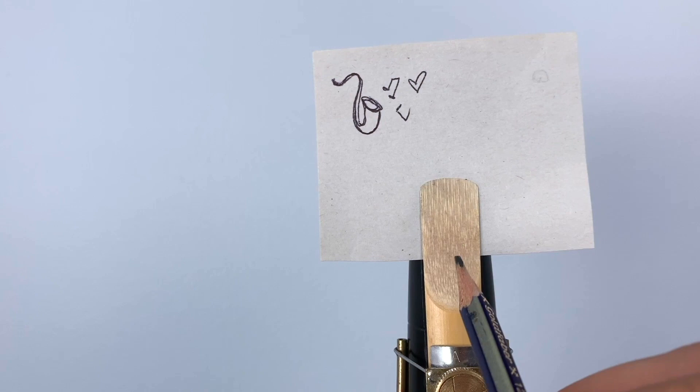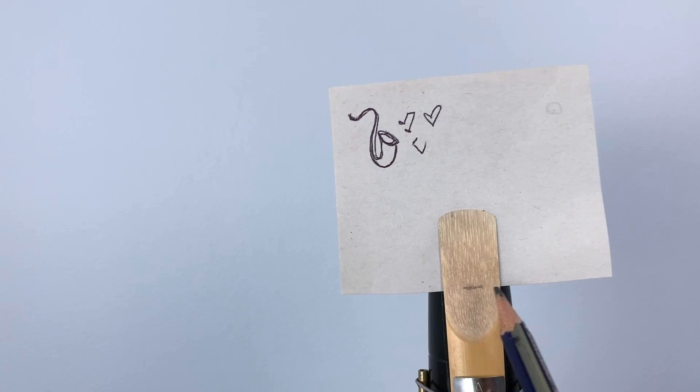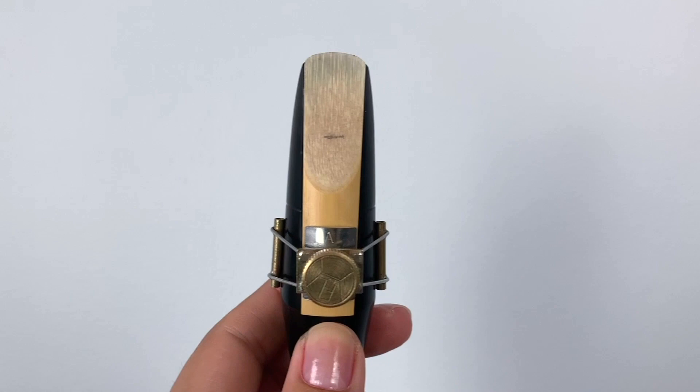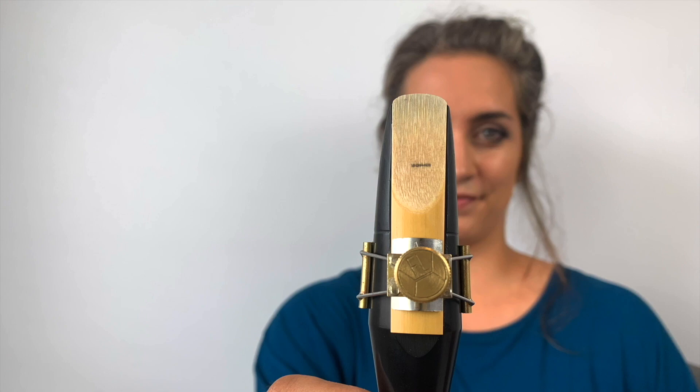Push the paper down until you're sure it's not going any further. This tells us where the reed is touching the mouthpiece and where the tip opening has ended. Then take a pencil and draw a little guideline in line with the paper, showing where the tip opening has stopped. Remove the paper and you'll be left with your guideline.